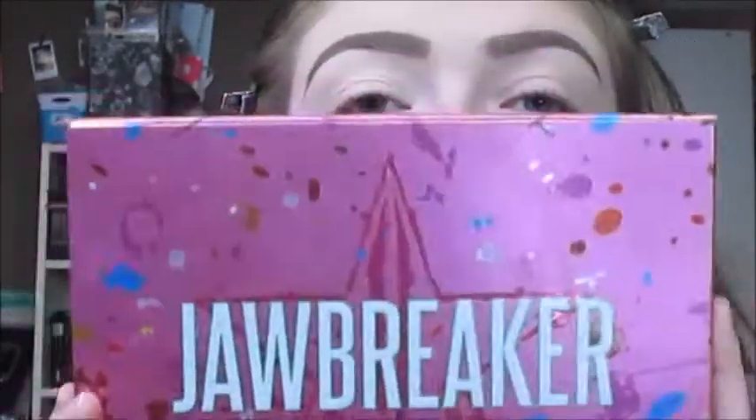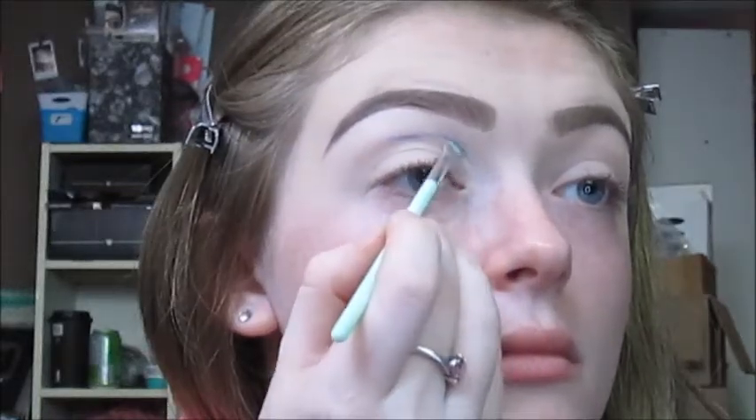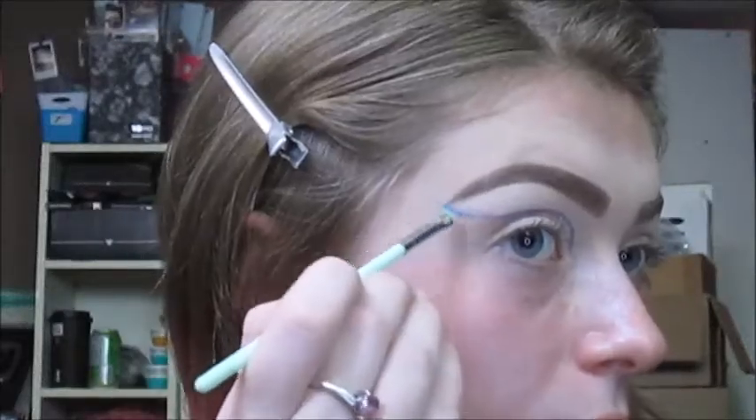I'm not going to set that base — I'm going to go right into eyeshadow. I'm going to start by taking the Jeffree Star Jawbreaker palette and take the shade called Soaked on an essence eyeliner brush, and I'm just going to map out where I want the cut crease to go. Now that I have that all mapped out...